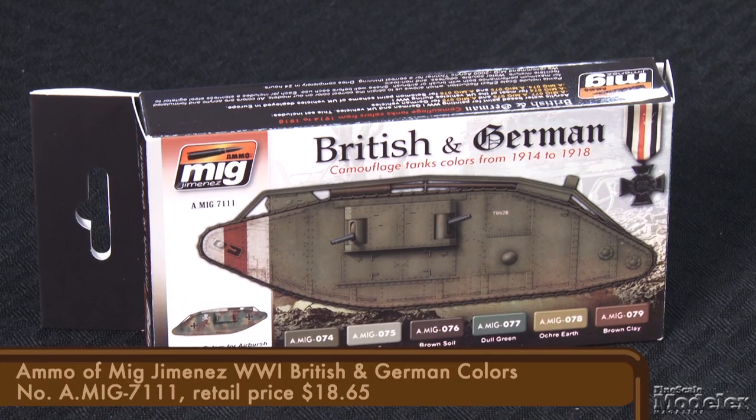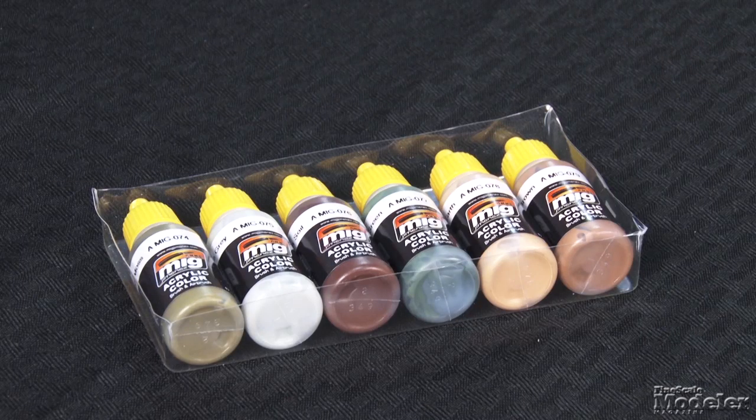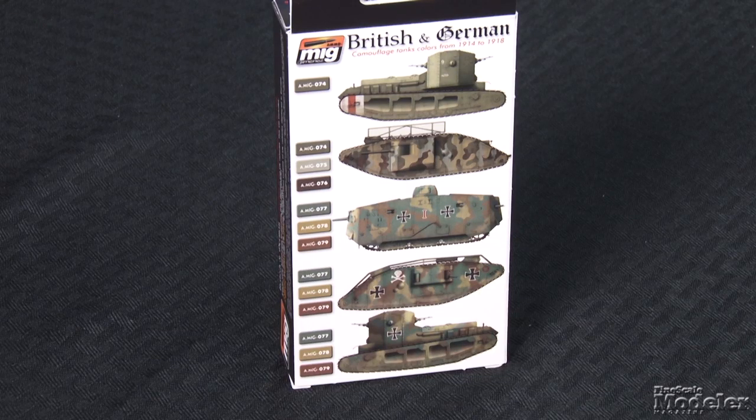The second set is British and German camouflage colors for 1914 to 1918. Six 17-milliliter bottles, one each of green moss, stone gray, brown soil, dull green, ochre earth, and brown clay. The box shows six examples with color callouts including Mark IVs, Whippets, and an A7V.